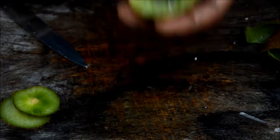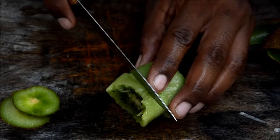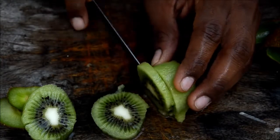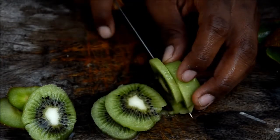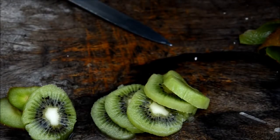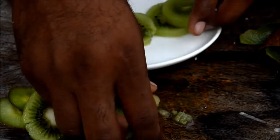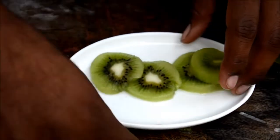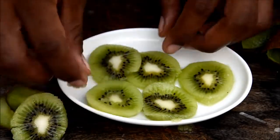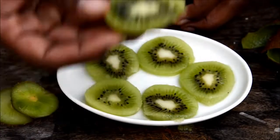Now you can have it like this, or if you want to serve it to someone nicely, just slice them and grab a plate. Serve them like this — they really look nice. Beautiful fruit! This one I'm going to have myself.